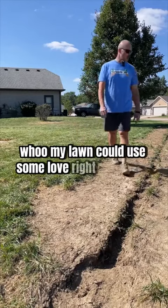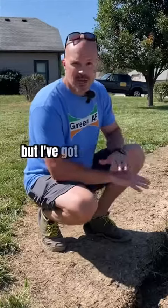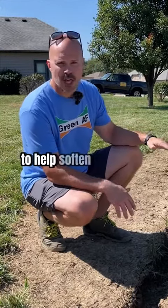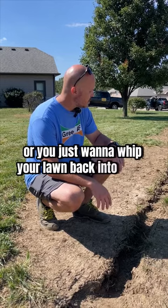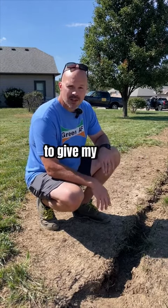My lawn could use some love right about now. She really took it on the chin during my Air Green sprinkler install. But I've got my trenches all filled back in and I've been watering the lawn each morning to help soften up the soil and get it ready for overseeding. Now if you guys have bare dirt or you just want to whip your lawn back into shape, follow along. I'm going to show you guys what I'm doing to give my lawn a little makeover.